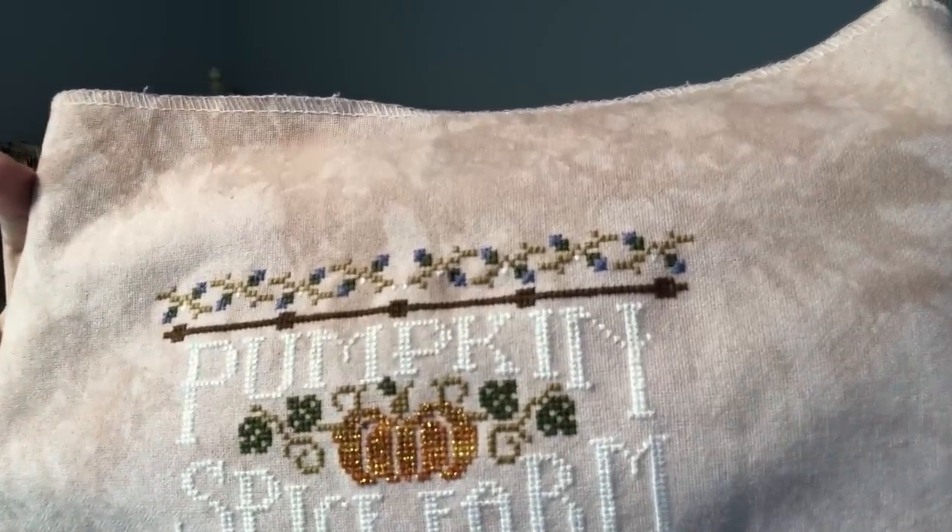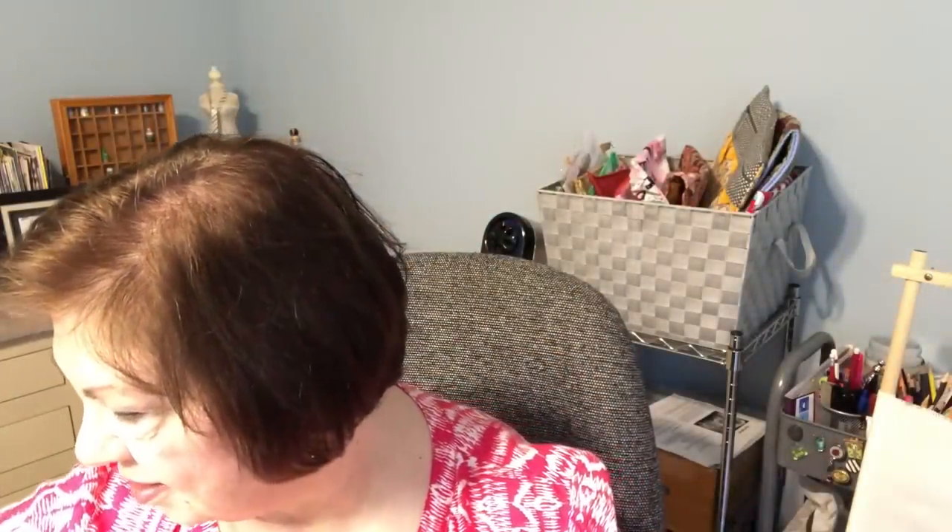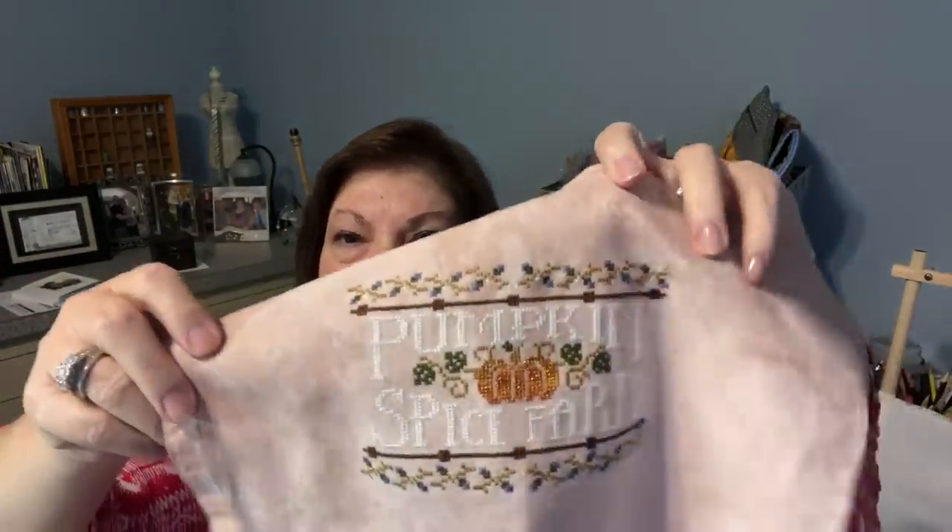This is 32-count Lugana fabric by Picture This Plus, and the colorway is Earthen — first time I've used Earthen. I liked the light color; it doesn't quite pop on camera but you can very easily see the lettering in person. The star of the show to me is that little Kreinik pumpkin — it's lovely. I have my fifth mania finish.